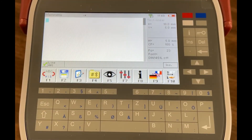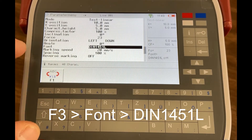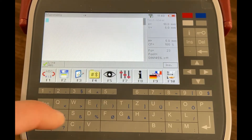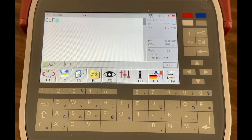Once you've purchased the Continuous Line Font option, you can access it by selecting F3, toggling down to Font, and selecting DIN 1451L. Then you simply enter the content you want to mark, pull the trigger, and mark.